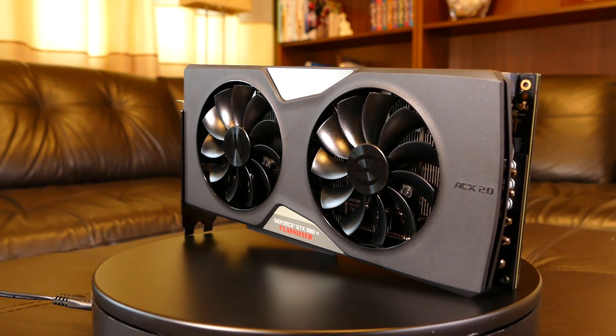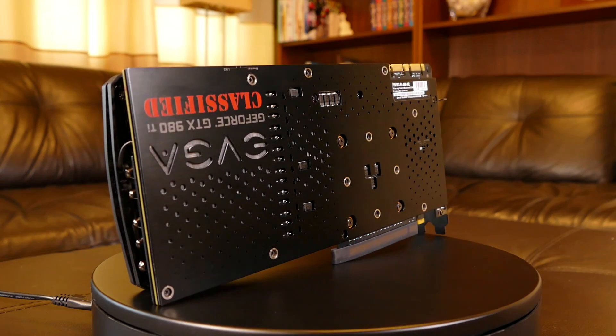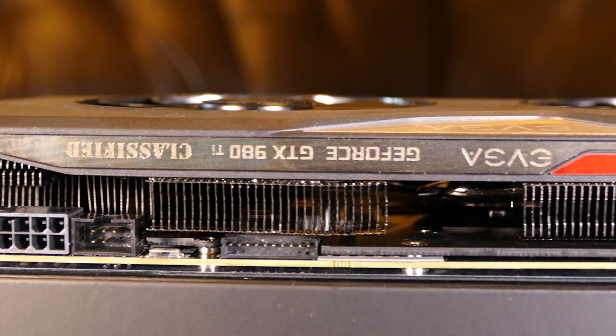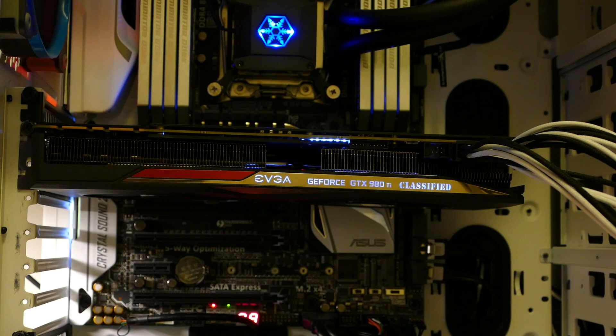At the front we are met with a black plastic housing and two 100mm fans. At the back there is a brushed aluminium backplate with logos. On top there are two 8-pin power connectors, a dual BIOS switch, and an EV board connector.